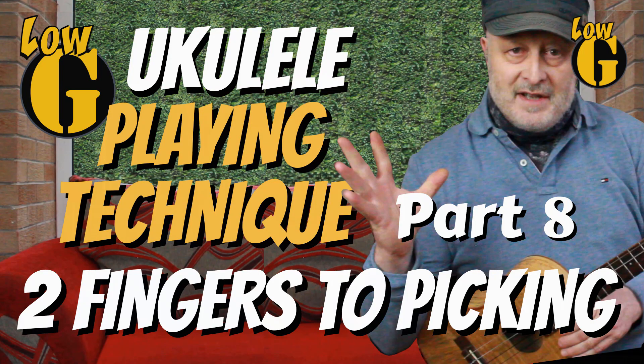So, two fingers to finger-picking — and for those of you who live in the English-speaking parts of Western Europe, it's not those two fingers. So here we are in part 8 of the 12-part Low G playing technique video series, and we're getting into the business end of this series now, where a lot of the earlier videos were foundation techniques that feed into this video and the three or four that follow.